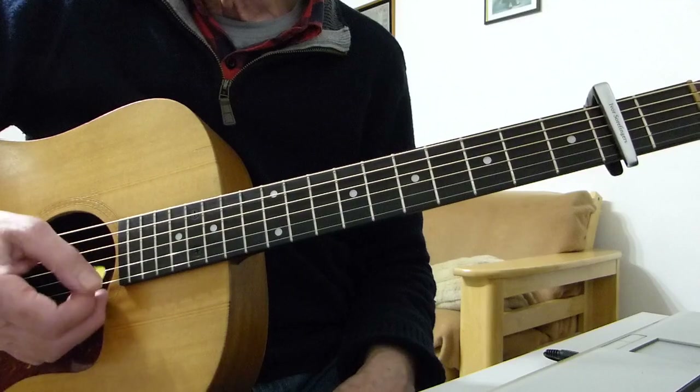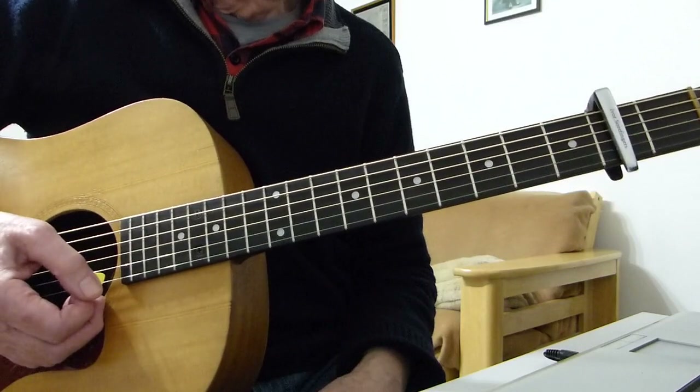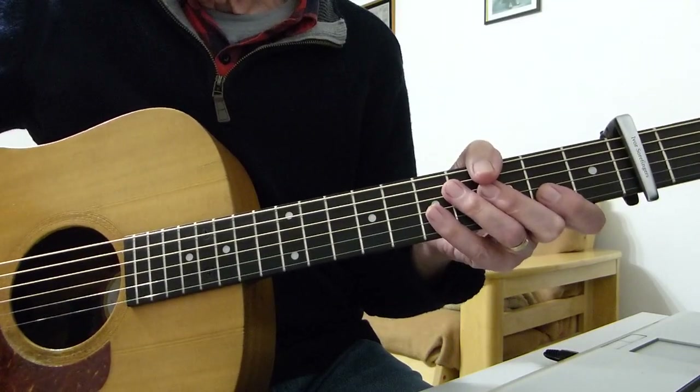If you want to do the instrumental section, I'm sure you can work that out. Thanks very much for watching and listening, and I'll see you in the next lesson. Bye for now.